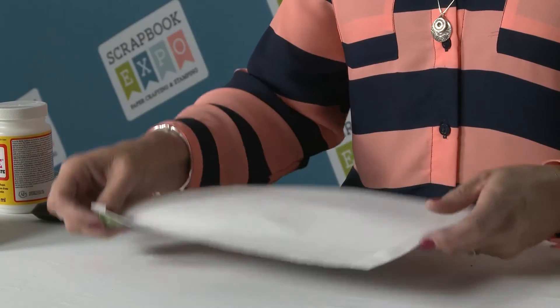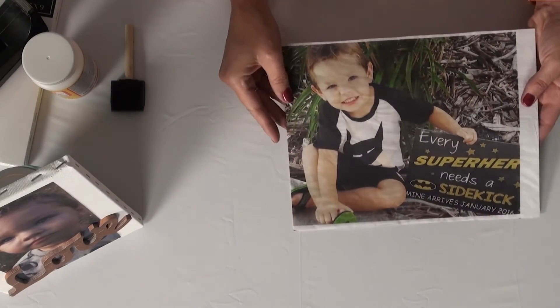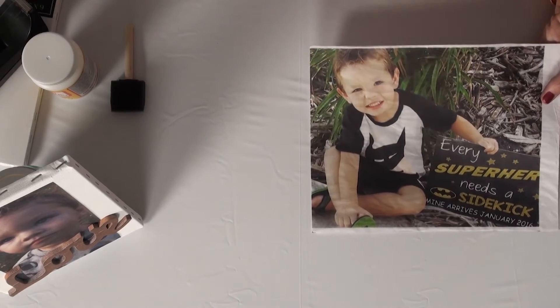So it looks like this. To show you on the back again — I just taped it down, ran it through the printer, and this is what it looks like.